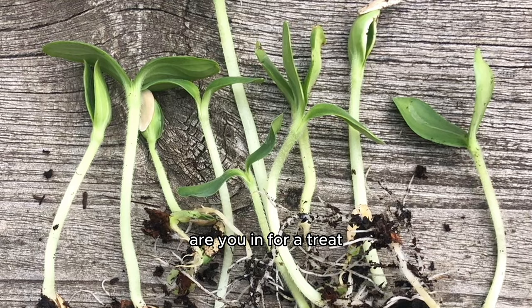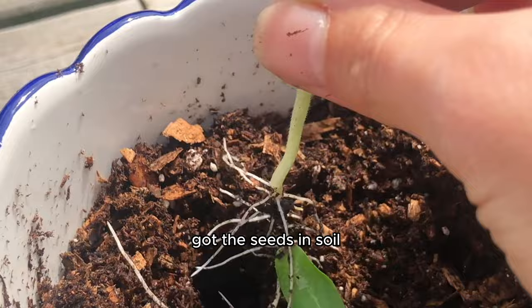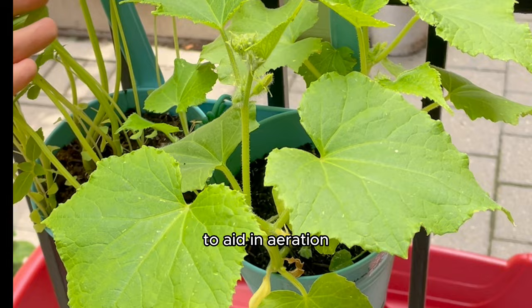I got lemon cucumber seeds this time because that sounded exciting — a lemon flavored cucumber, give me ten. I got back to work: got the seeds, germinated them in soil, and once they grew tails I transplanted them as necessary until they were in their final home ready to grow some nice cucumbers. I added some vermiculite and perlite, which you can do too in your garden to aid in aeration and help the soil breathe a little bit, and finally we were getting some cukes!